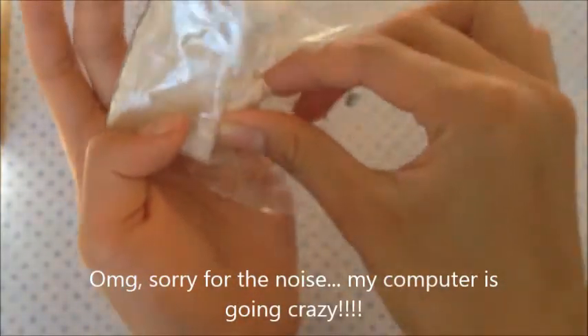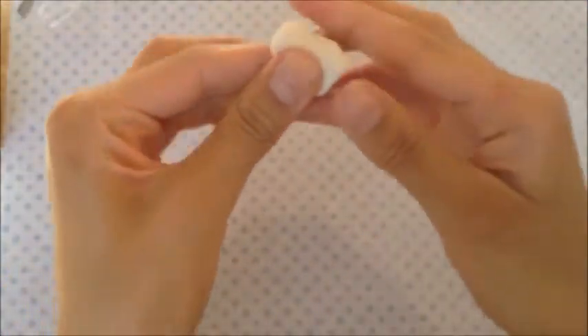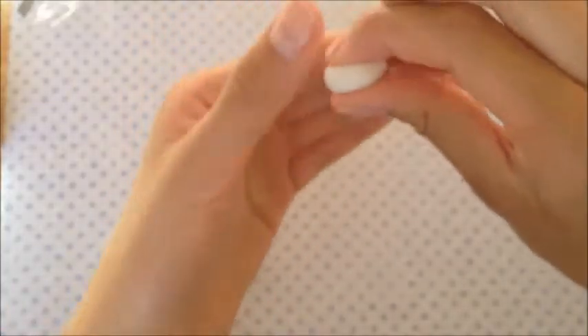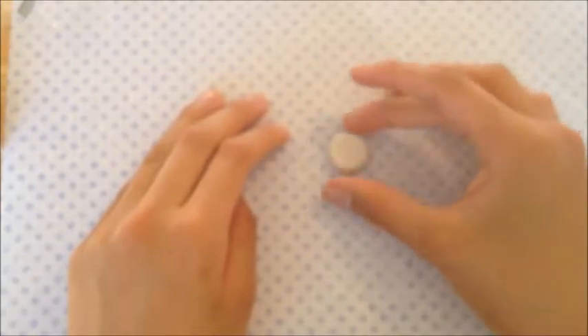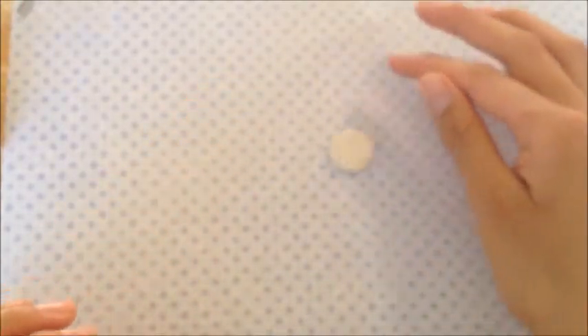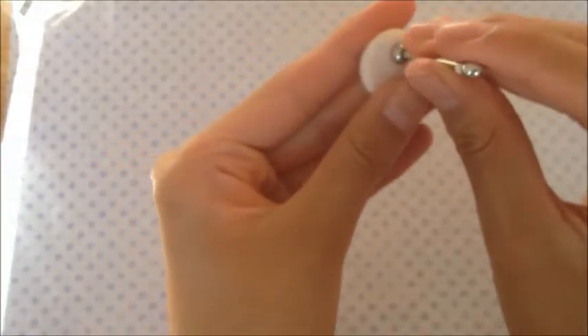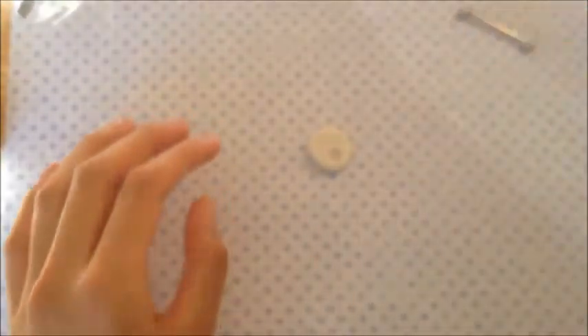First you're going to be eating translucent clay to make the ice or base. Just roll it into a ball and flatten it. And then now you have to make an indent in the ice. This is going to be the ice hole for fishing.